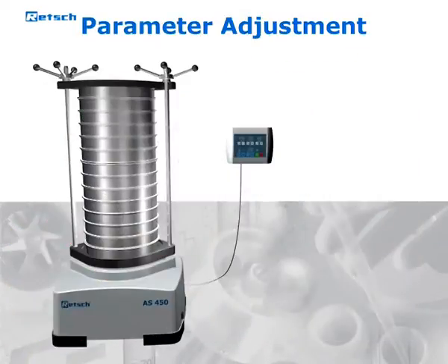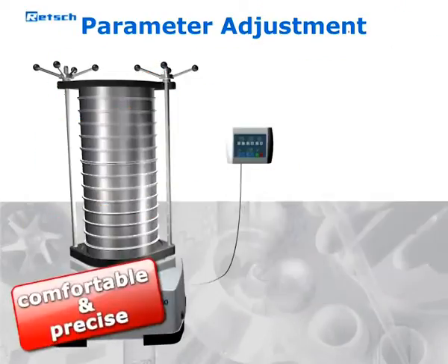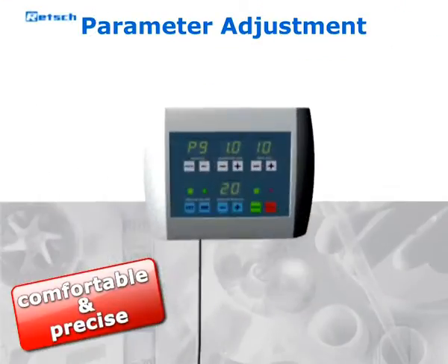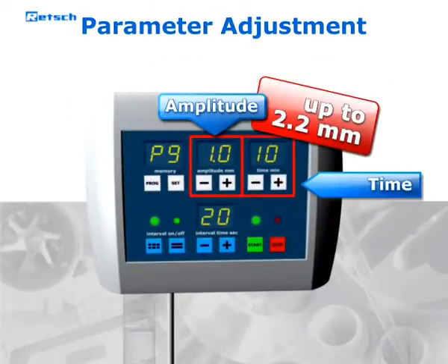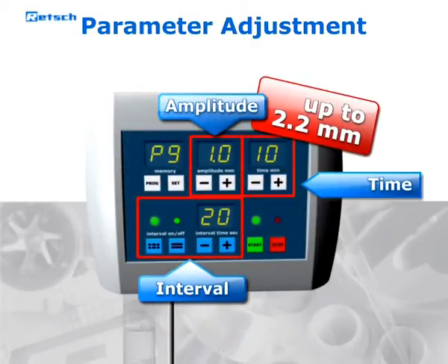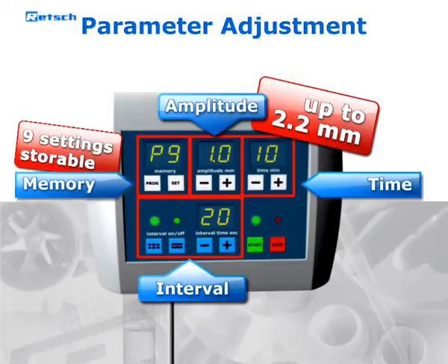The mobile operation panel ensures comfortable and precise handling. All sieving parameters such as amplitude, time and interval can be adjusted digitally. Additionally, 9 parameter settings can be stored for routine sieving processes.